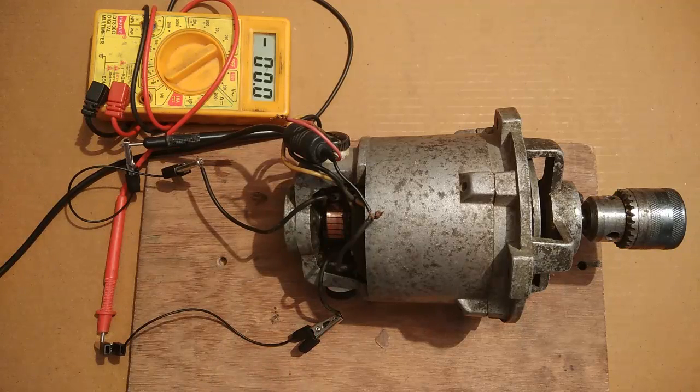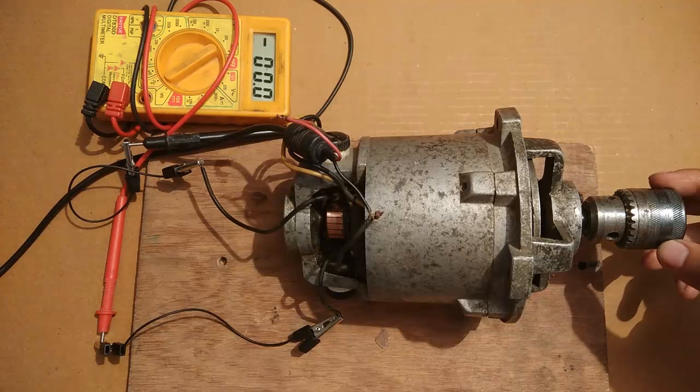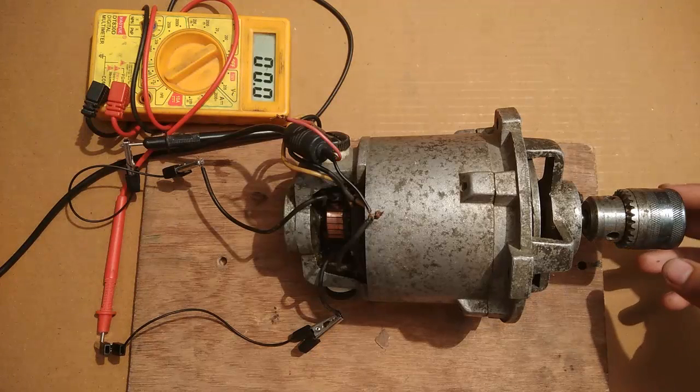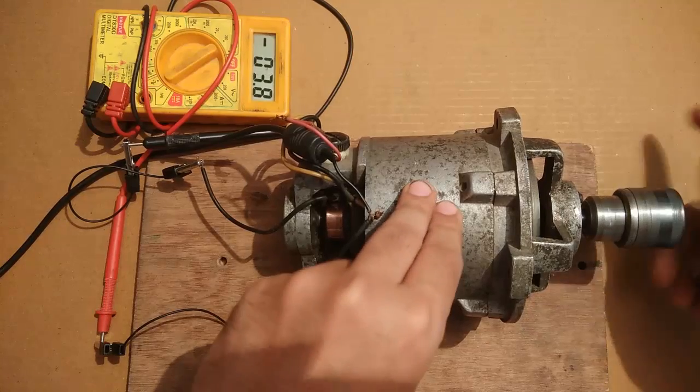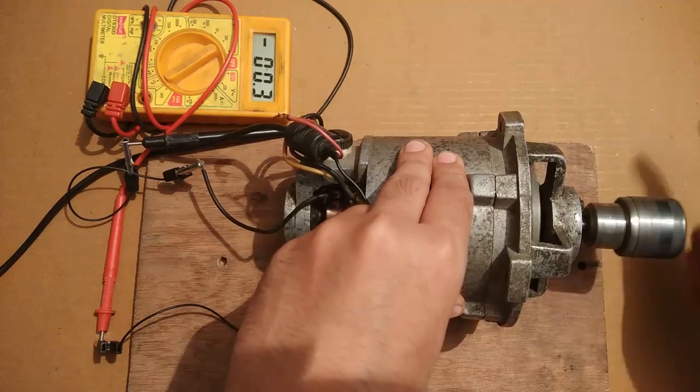As you can see, the voltage generated is zero at present. But when I rotate this shaft you will see some generated voltage. With simple hand rotation it gives 11 volts.